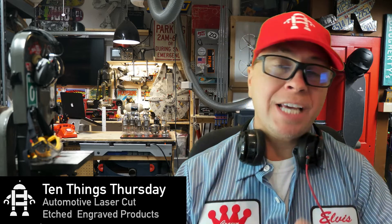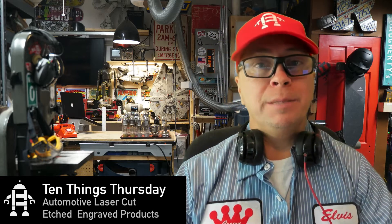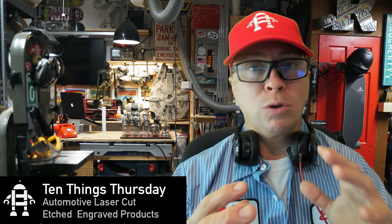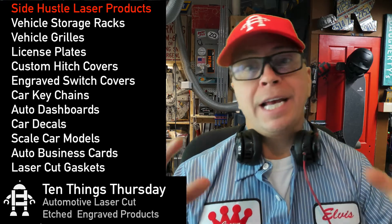Hey guys, welcome to 10 Things Thursday, a show where I look at 10 things regardless if it's for a 3D printer, a laser cutter, a CNC machine, or any garage manufacturing things you can make. Today we're going to be talking about automotive laser parts, and the first thing I want to talk about is something that's dear to my heart: storage.